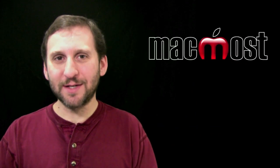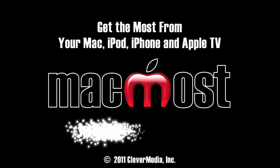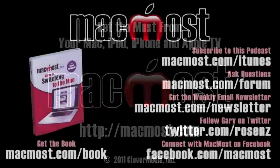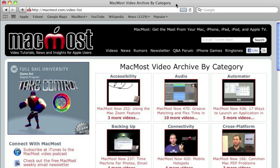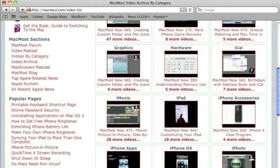So that's a quick look at Thunderbolt. Until next time, this is Gary with MacMost Now. For more video tutorials, go to MacMost.com, click on the videos link at the top of the page, and you can view all of the hundreds of MacMost videos by category.